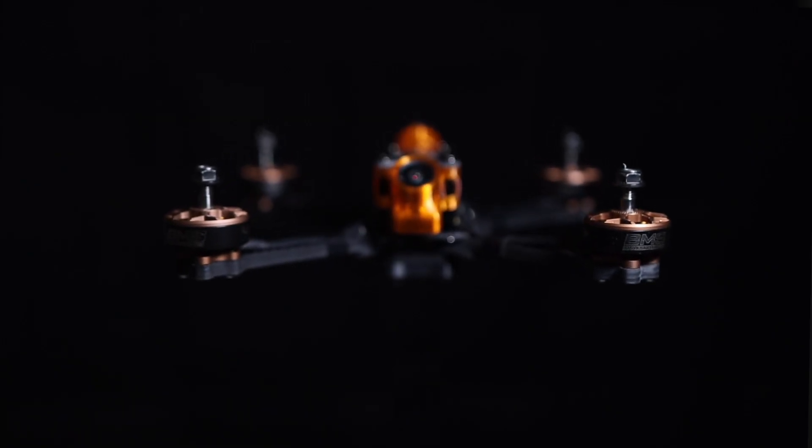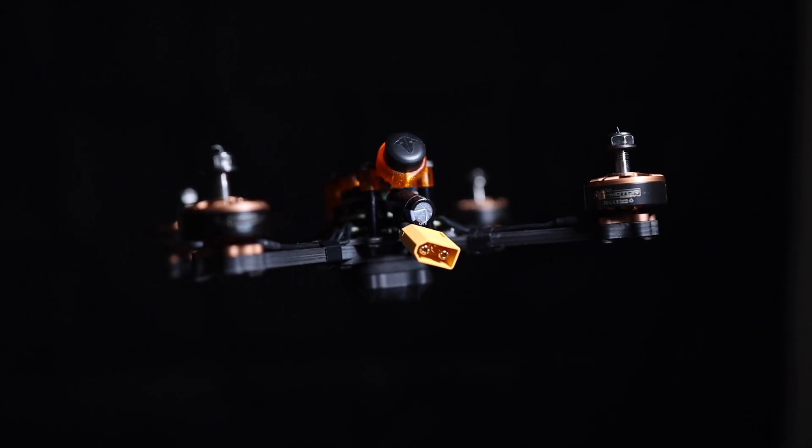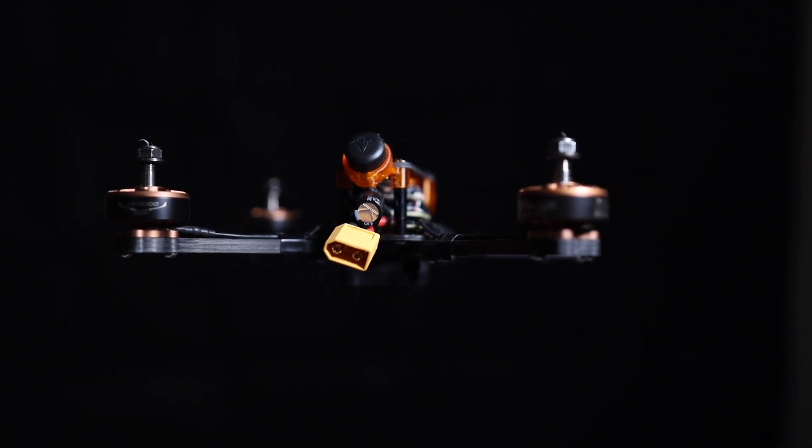Hello everyone, my name's Thomas and today I'm introducing to you the BMS Racing JS3. So what is the JS3? It's our latest racing frame and it's a frame that's really focused on lightweight and also being able to carry HD0.